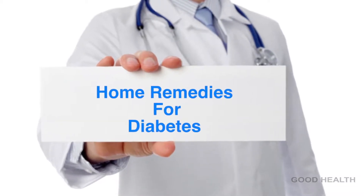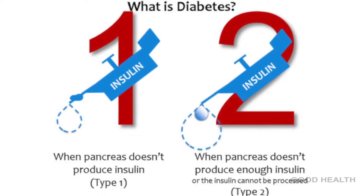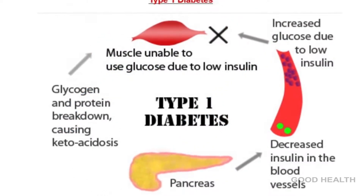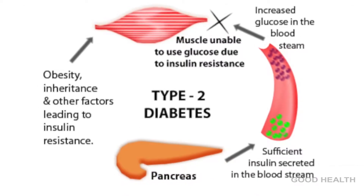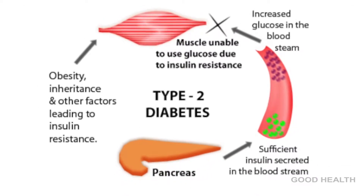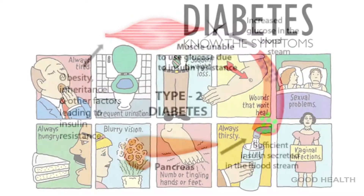Home remedies for diabetes. Diabetes can be two types: Type 1 and Type 2. Absolute lack of insulin is Type 1 diabetes, whereas when the cells are unable to use that insulin properly and efficiently, it is called Type 2 diabetes.